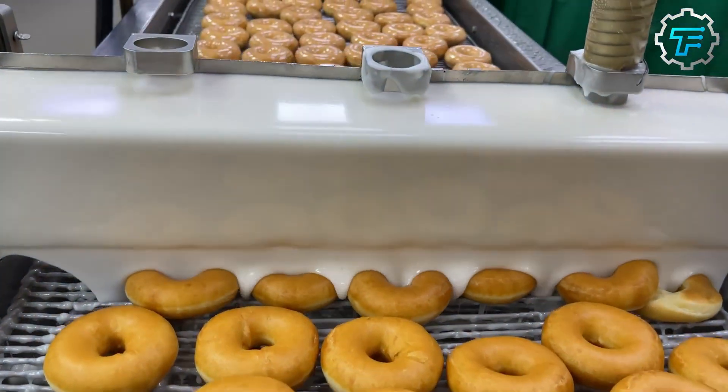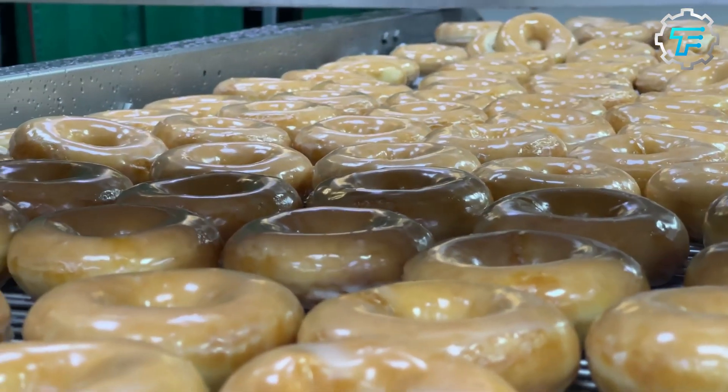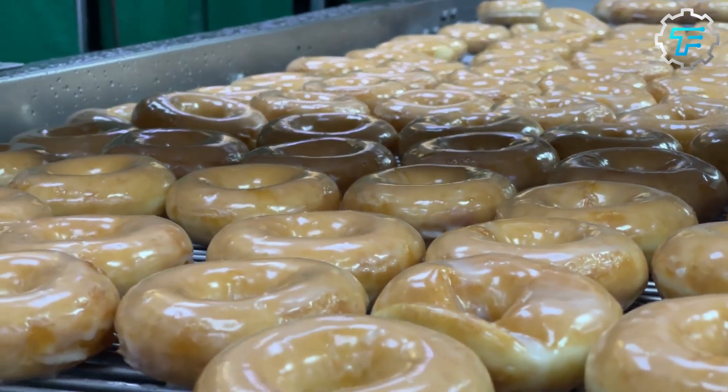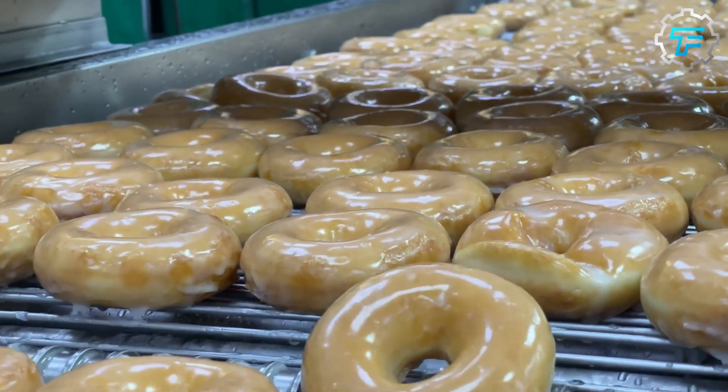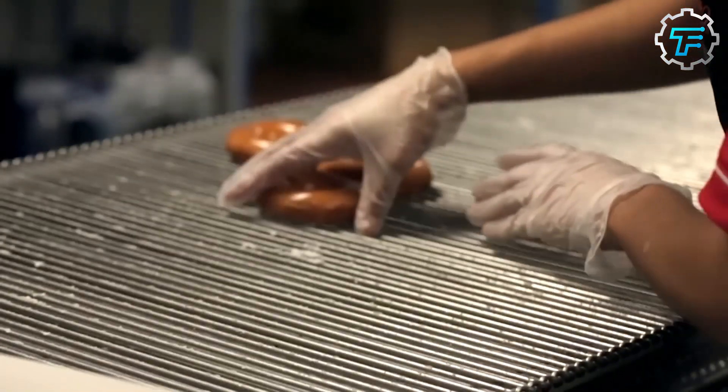As the hot glaze flows down the fountain, the fresh, hot doughnuts are passed under as well, giving the doughnuts their finishing touch. When the glaze cools, the melted sugar hardens, which gives the doughnut the crustiness it's known for.